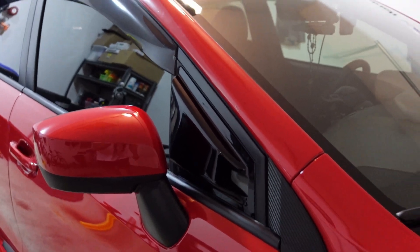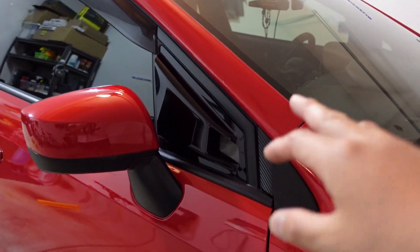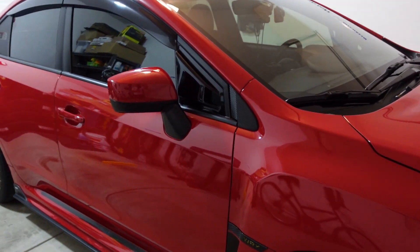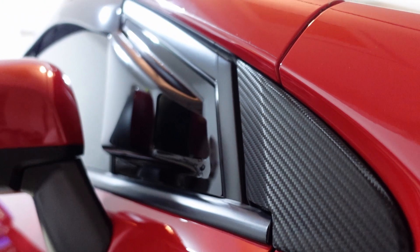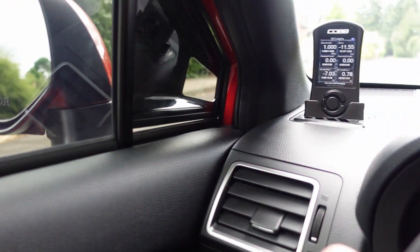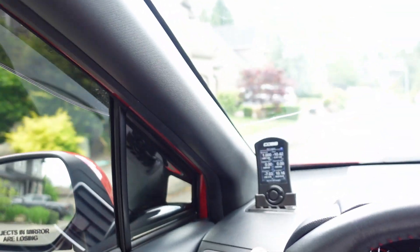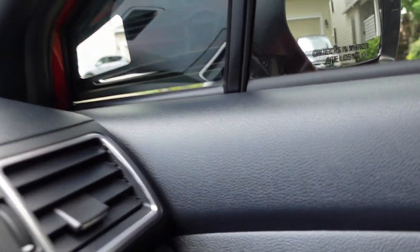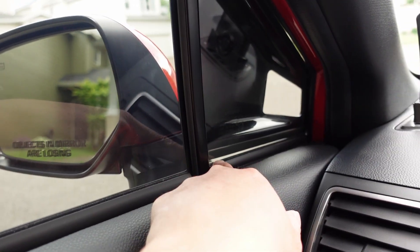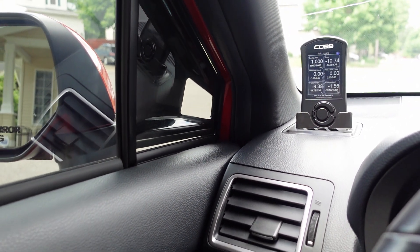I got these from Rally Sport Direct and they were pretty inexpensive. I'll link them down below. Do they have a purpose? Honestly I'm not sure, but that doesn't matter — I like the way it looks, and if you like something, put it on your car. As far as visibility goes, it's honestly not that bad compared to the ones that covered the entire window — you can still see through the cutouts. The fitment isn't perfect but I like the way they look from the outside. If you have any questions feel free to reach out — thanks for tuning in and I'll see you in the next one.